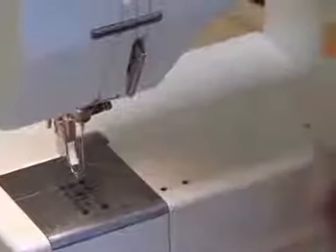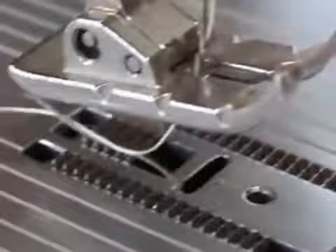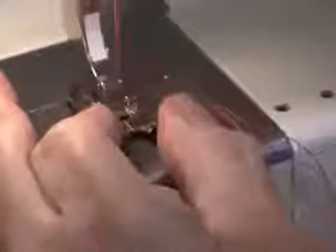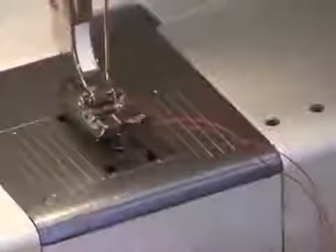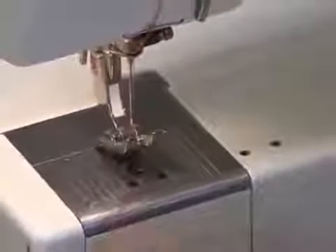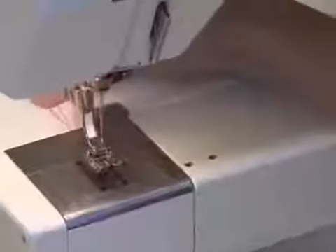Now, I took my presser foot off so that you can see the dog feed, which is what moves the fabric. I'm going to put my presser foot back on simply by lowering my presser foot and letting it engage in the foot. Whenever you're starting to sew, you want your thread behind the machine.